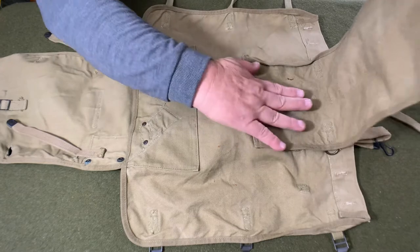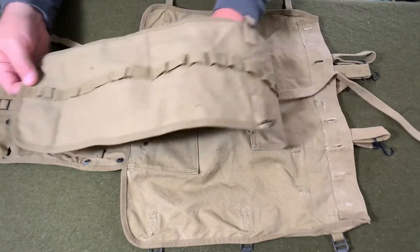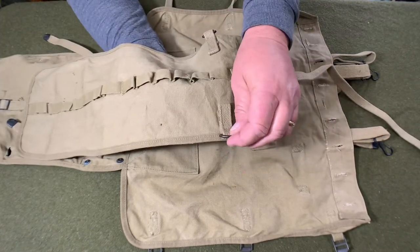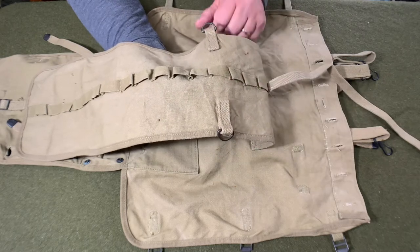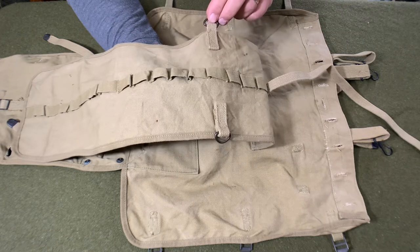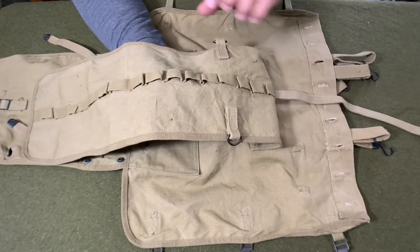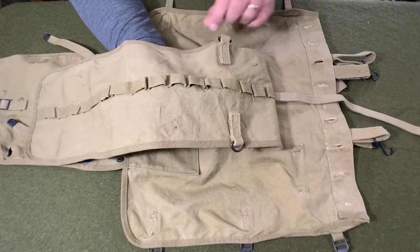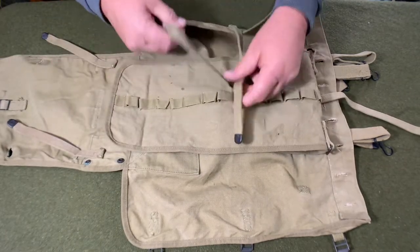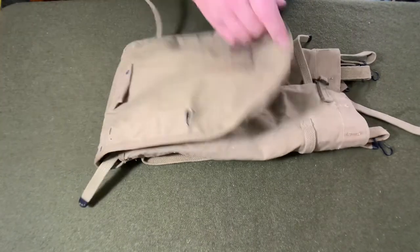You would put your rations and everything in here, and then adjust this depending on what you need. Notice these two hooks here — if something happened and you weren't wearing your belt, you could still hook the suspenders in here and wear this pack. This pack was really designed to wear with the belt, but you could still utilize it. You'd run the straps through there like that, close the lid and the flap, and you've got it going.